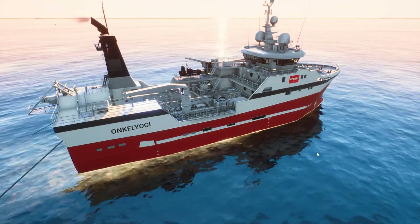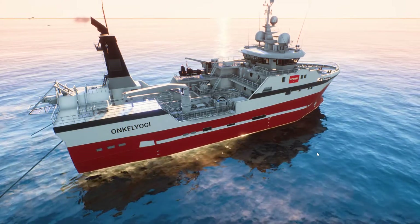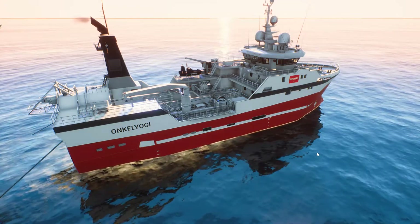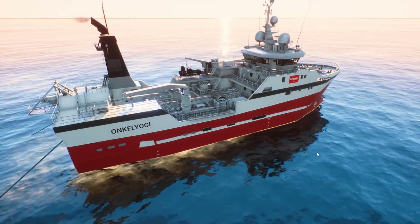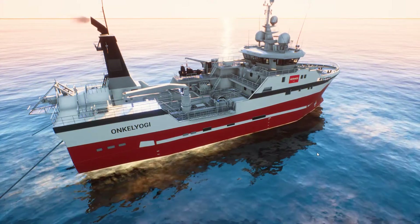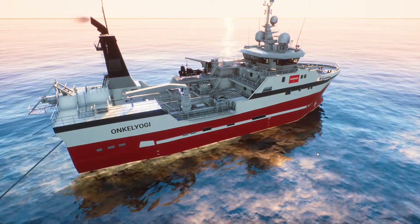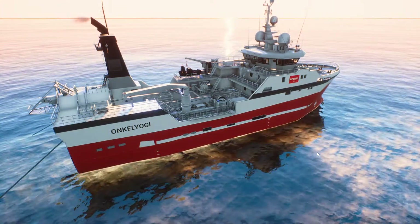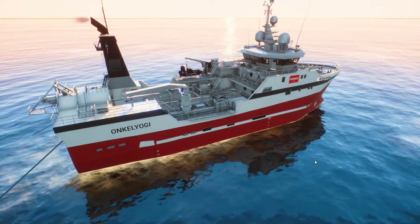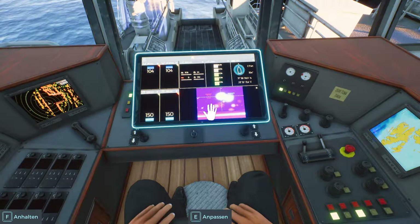Welcome fellow sailors to my second tutorial about trawler fishing, this time with the Hermes. Remember my first tutorial is about the Baluna Bow, which you should also take a look at, because now I'd like to point out the differences and what you have to do in addition compared to the Lunar Bow.